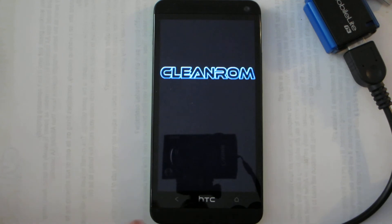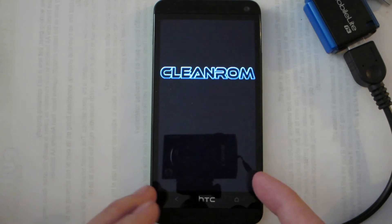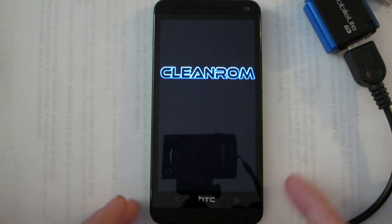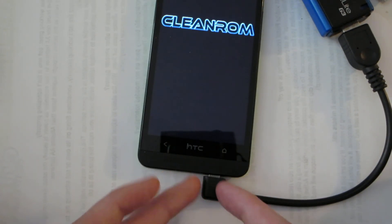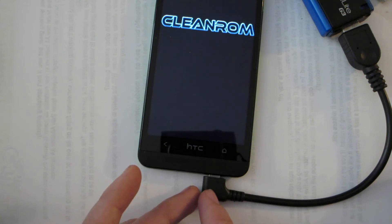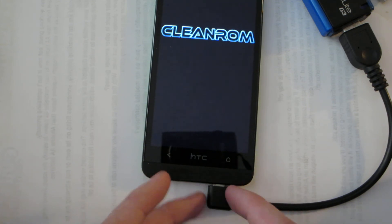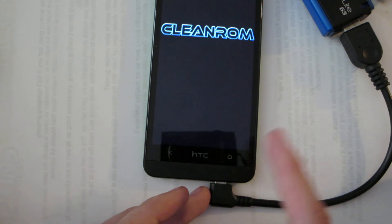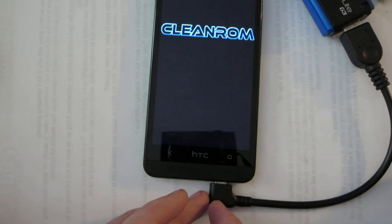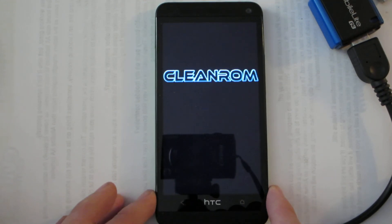Actually, while this is booting up — I saw a little article on that Kickstarter thing that DroidModer X posted on his website. It's basically just a tiny little USB OTG adapter, probably not even much longer than that, and you stick a micro SD card inside it. It's for Nexus devices that don't have an external SD card slot.